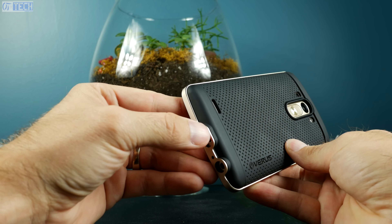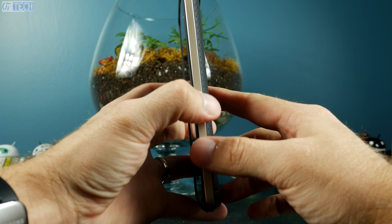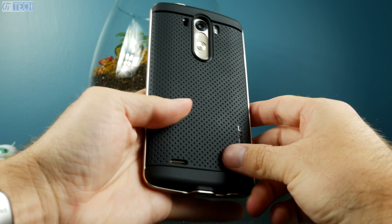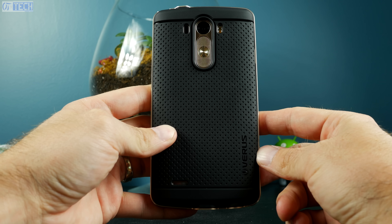My only complaint is that the area around the charging port is kind of sharp, and that goes for the area around the headphone jack as well. It's not going to cut you, but at times it gets a little uncomfortable holding your phone with one hand and you have to shift your grip. But truthfully, that's my only complaint. For the most part, this phone is very comfortable to hold and it provides excellent protection.